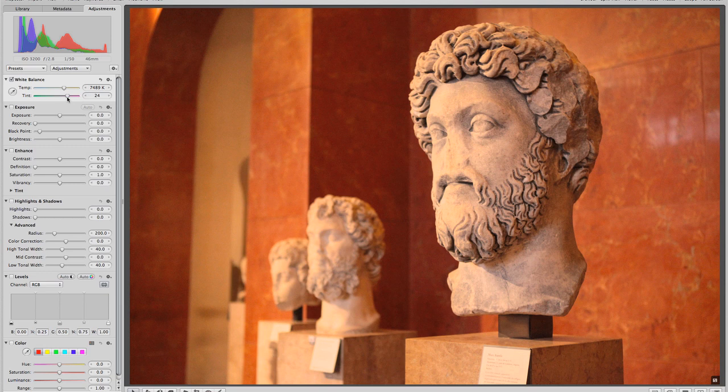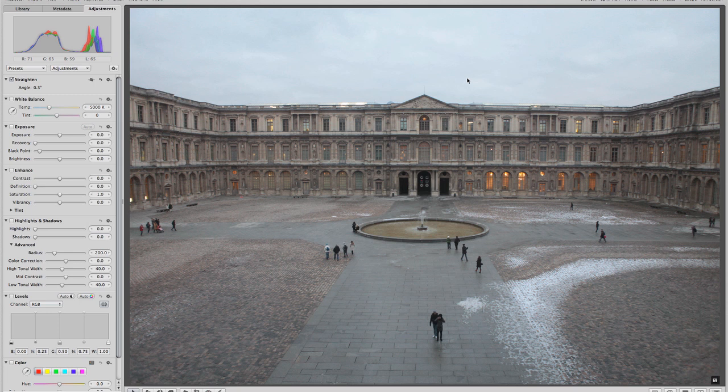You can warm it up or make it really cool — it's all up to you. This is how you'd use white balance to interpret the color in the image. It's completely subjective unless you're going for an accurate color representation. If you're reproducing artwork, that's when you want color charts and a point of reference. But that's basically how you do it.